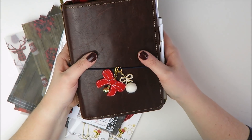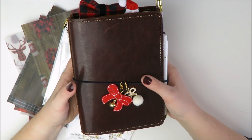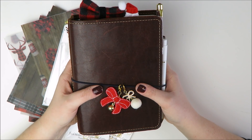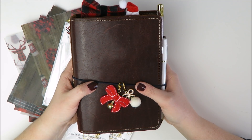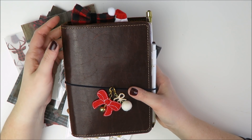I am going to be doing sort of a traveler's notebook setup slash flip through slash switching out some decorations. Basically what happened was I have my Foxy Fix Rowena here. This is a B6 planner. You guys have actually been seeing me plan in it if you normally watch my videos for the last month or so. I've been using this since the start of December as my on-the-go planner.